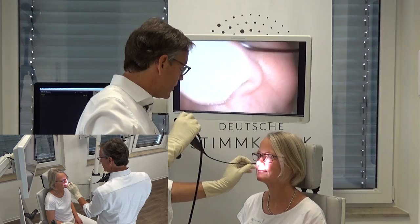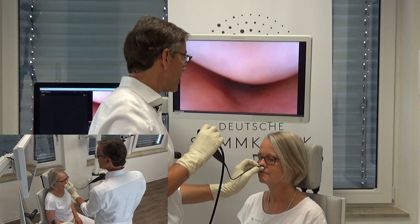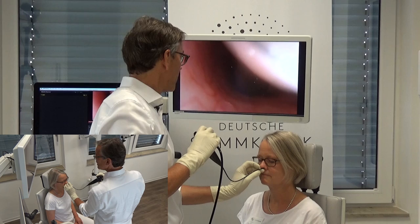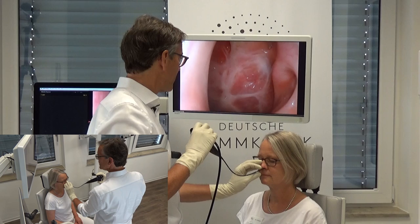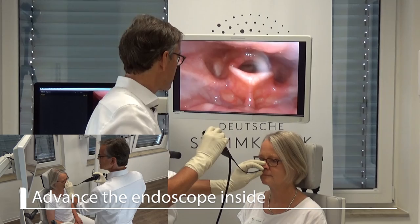Go inside through the nose. Usually the numbing takes place after a couple of seconds so that I can immediately start. She need not help me with her head position — she can just keep her head as it is — and I will control while seeing, and advance the endoscope all the way inside.